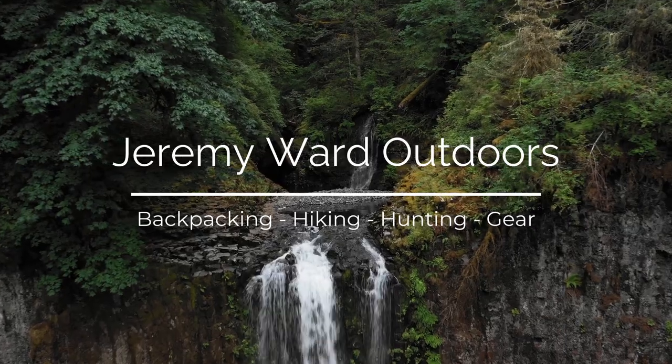Hey everyone, this is Jeremy. Today I'm talking about five pieces of backpacking gear that I wish I had bought sooner, and one piece of gear that I wish I didn't buy at all. It's pretty common to start using a new piece of gear and think to yourself, 'What took me so long to buy this?' Stick around to the end where I talk about the one item I bought that I kind of wish I didn't.